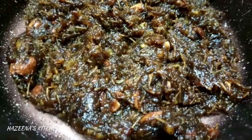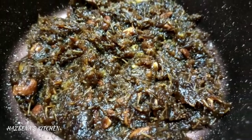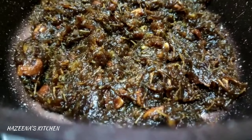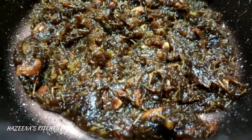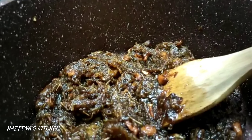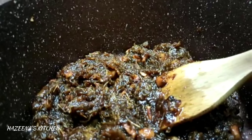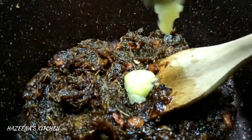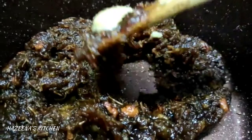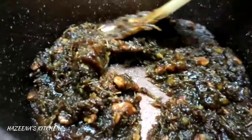We will mix it in the same way. I added a tablespoon, and I will mix it in a little bit.